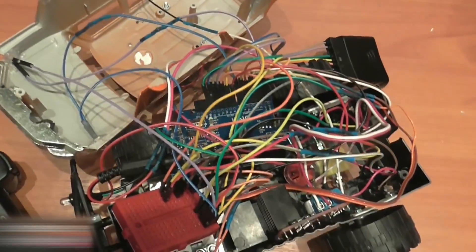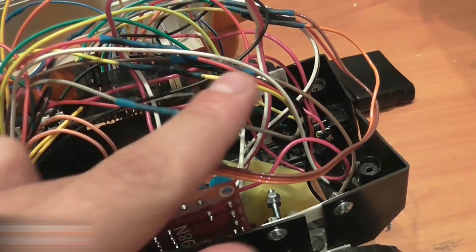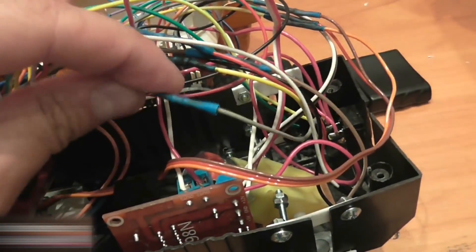This is the car before assembly. I soldered the resistors to wire cutouts and insulated them with heat-shrink tubes.